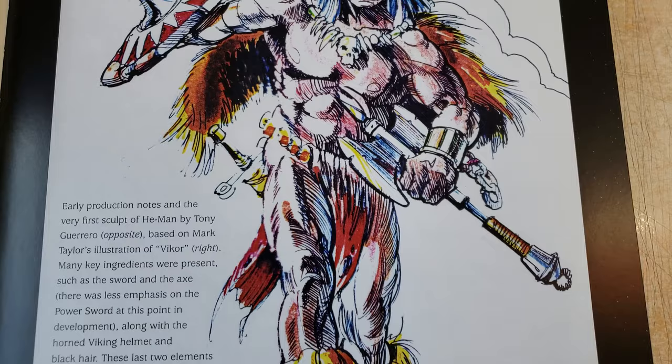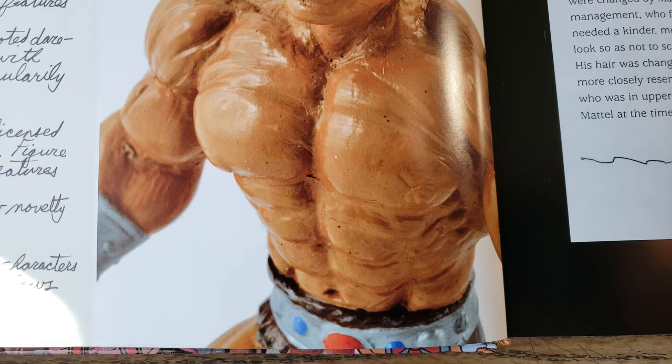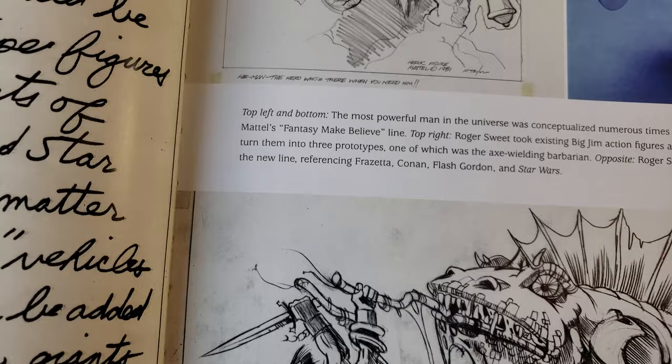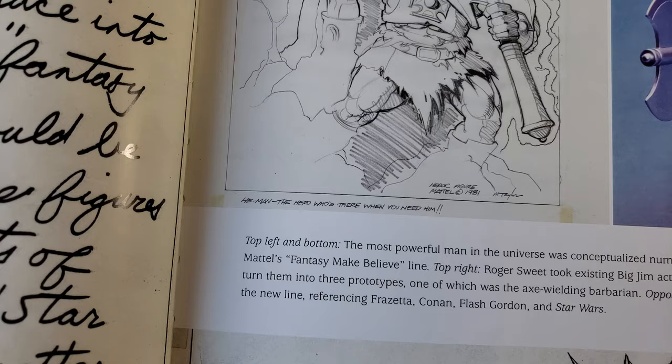Looking at the art, it's funny — the artist was definitely into Barry Windsor Smith. It's very, very Barry Windsor Smith. The designer that did these character designs is featured in 'The Toys That Made Us' — I highly recommend that series. They were saying something like, 'We've got a guy in the basement who draws like Frazetta,' and they had him start doing the designs. I can't think of his name off the top of my head — could be Mark Taylor, or Roger Sweet.